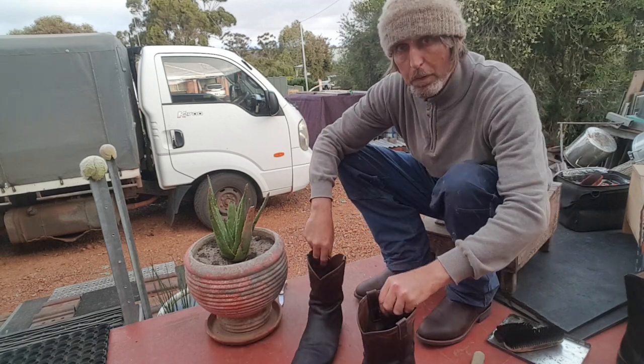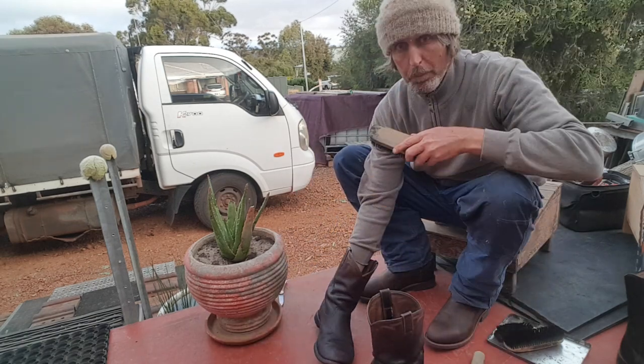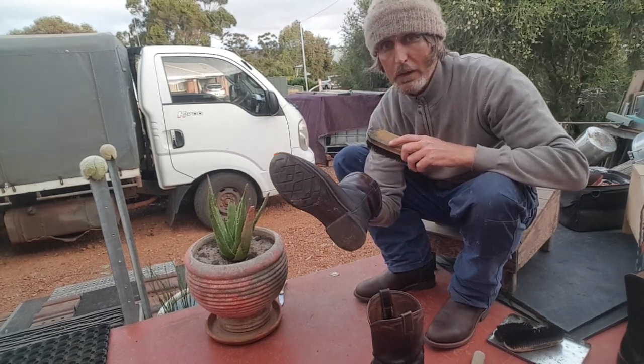So we'll polish up these boots and keep on wearing them. So we're polishing the boots. Hope you can see it. It's rather windy - the door's opening in the wind.